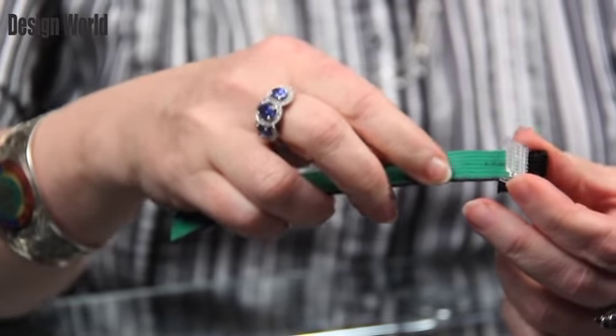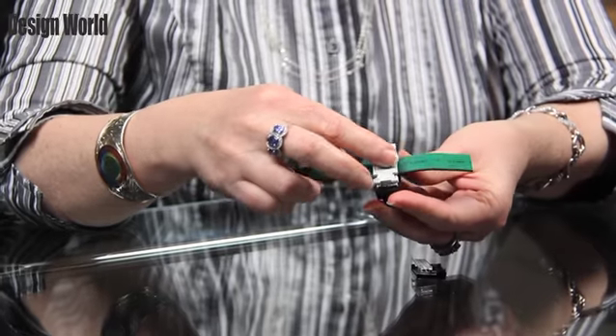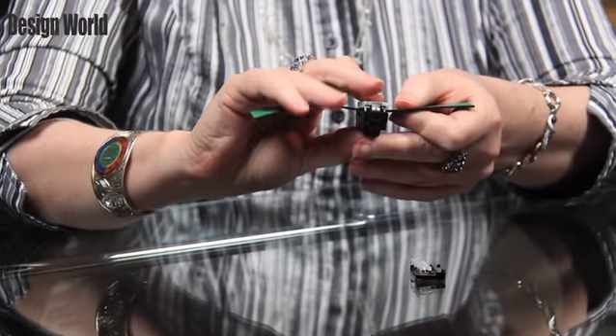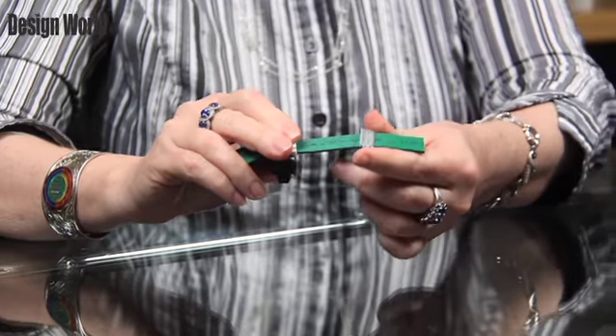You can either slide in these connector devices or place them on top and then crimp them in order to make the connection. The cable supports up to 99 devices placed over a maximum cable length of about 2,000 feet. You can connect non-reversing and reversing starters up to 20 horsepower at 480 volts or 25 horsepower at 600 volts.